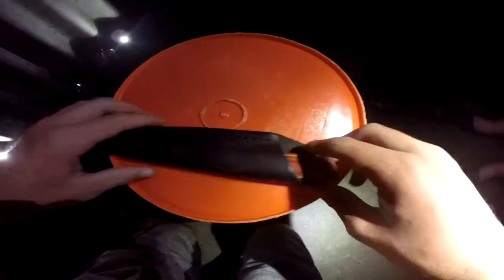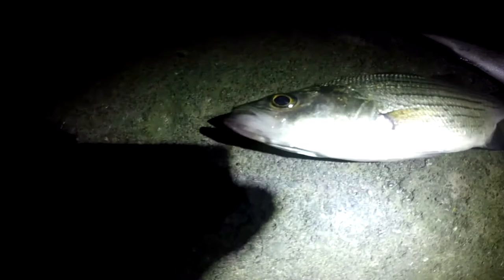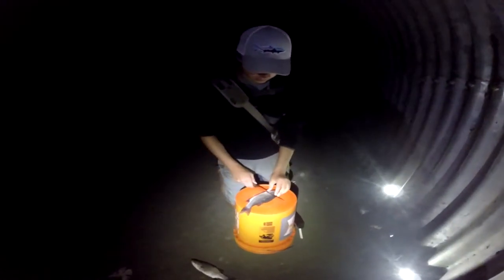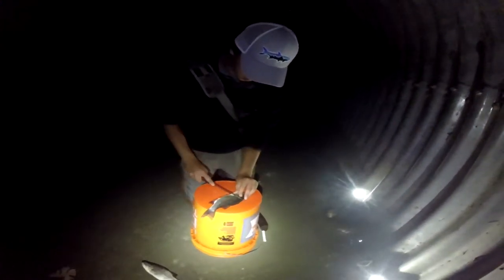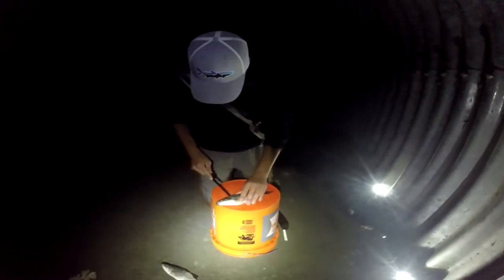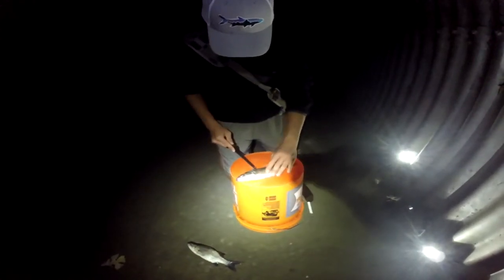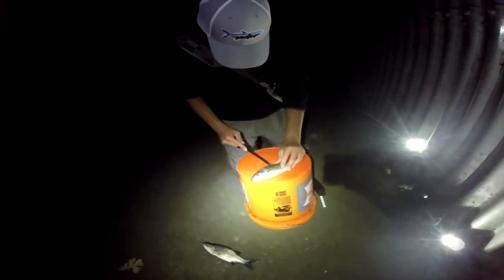We'll get back to it when we're ready to fillet them. So we're filleting these up. We've got a little rigor mortis — had a little bit of a car ride. They're big enough for a sandwich or two.